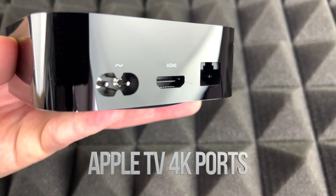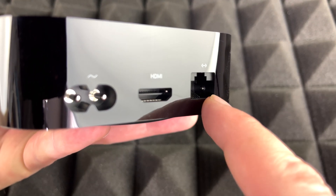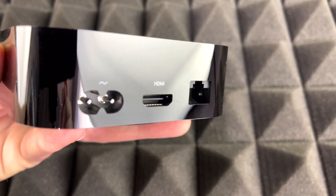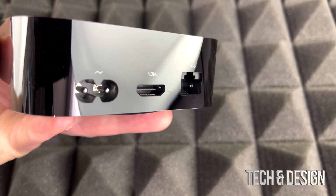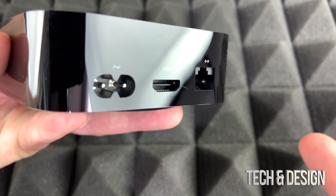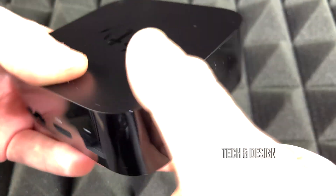So here's the back — you're going to see the connections. You just have HDMI and Ethernet, so you could hook it up directly to your router using a cable. Most of you will not do that; just use Wi-Fi, and really for just streaming stuff, I doubt that you're going to use Ethernet, but you can. And right here, that's just for your power — that's where you're going to hook it up. Other than that, there's nothing else all the way around your Apple TV.